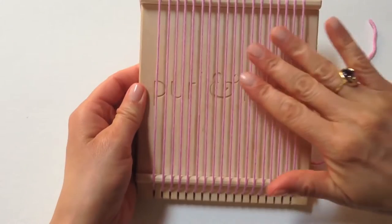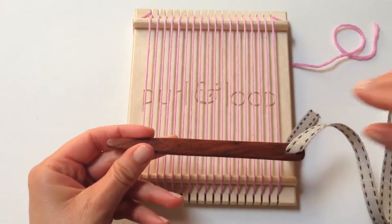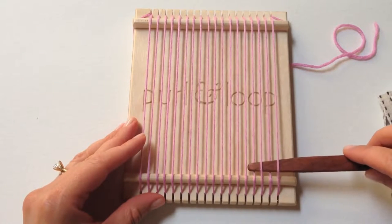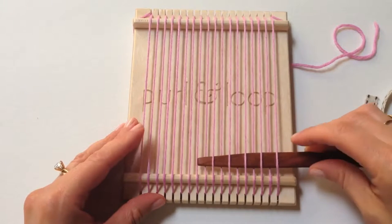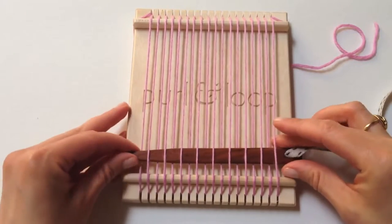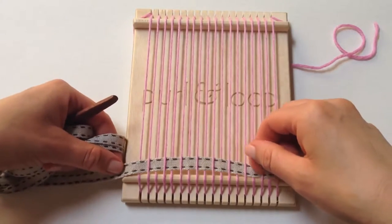You've got good tension throughout the whole loom. We thread our tapestry needle with the linen ribbon — this is our weft. We will begin by going under one, over one, under, over, and repeat all the way to the end. Gently pull it through and leave about two inches of a tail at the end.